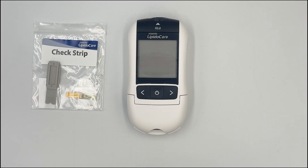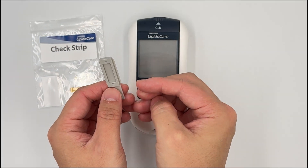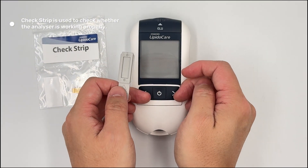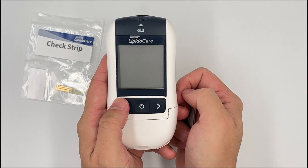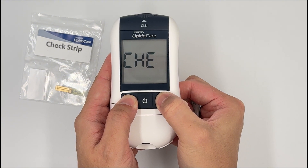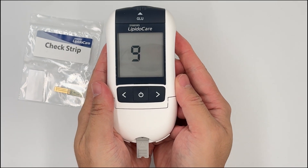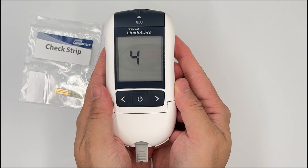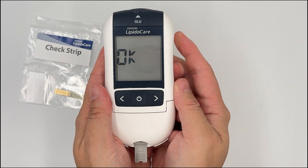Tip number three: if you want to check your lipid analyzer, there is a check strip inside the box. This strip checks if the system is working properly. To use it, switch on your meter, then hold these two buttons to enter checking mode, and place the strip in. It will start a 10-second countdown, and if the analyzer is working properly, it will show you an OK.